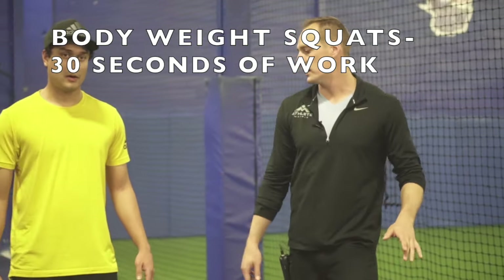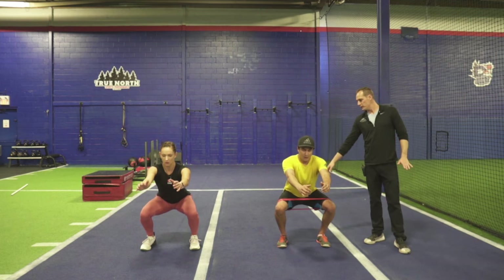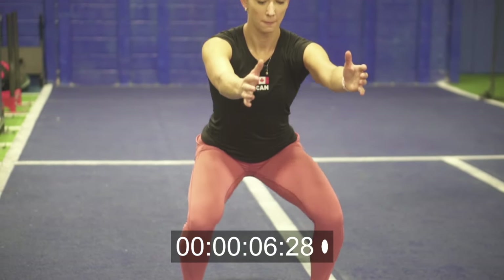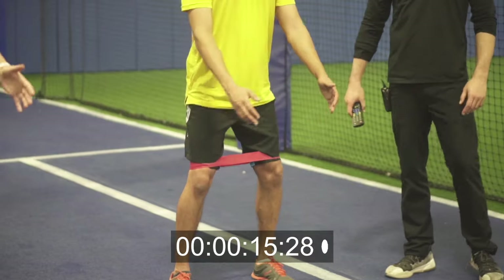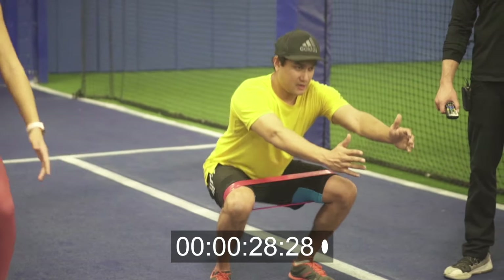Exercise four is gonna be our squats. Three seconds on the way down — reach your arms forward, down slow in your squat, pause for a second, squeeze your butt, push through your heels and drive back up. Maintain good posture in your back, sit your butt back, and keep your feet flat on the ground — heels must stay on the ground. We're going for 30 seconds. Ready, set, go. Rashad has a band above both knees, which makes the glutes work harder. We got 10 more seconds — slow on the way down, keep good posture. Three, two, one, rest.